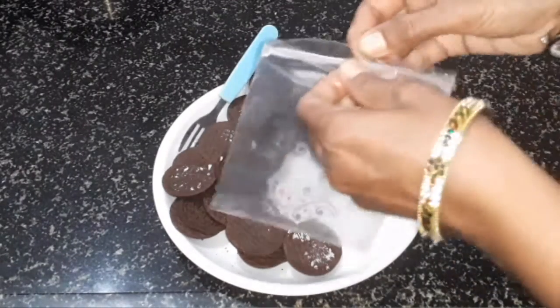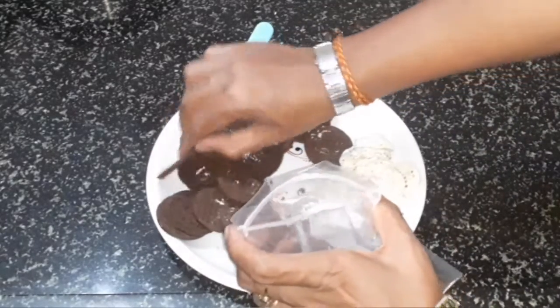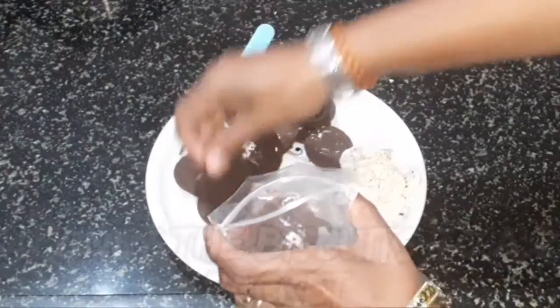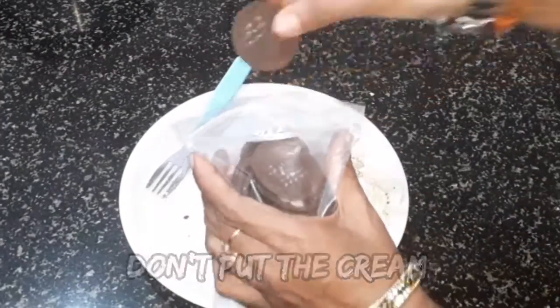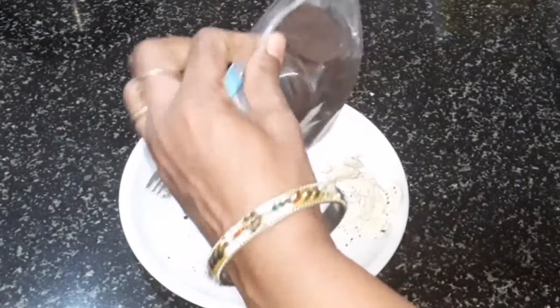We will cover the biscuits with the biscuits. Now we will crush the biscuits.